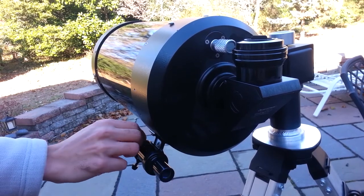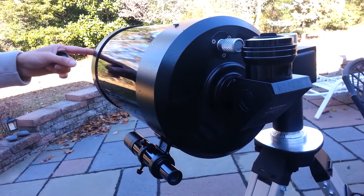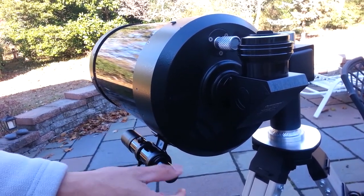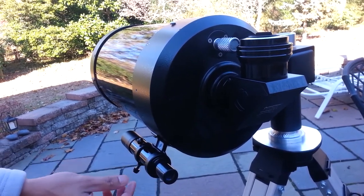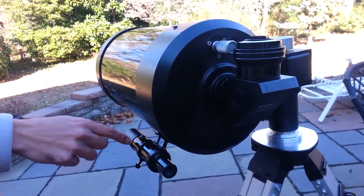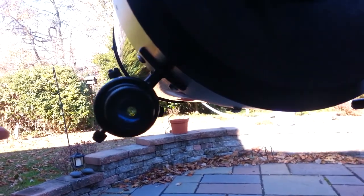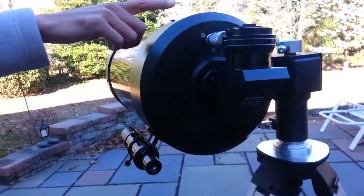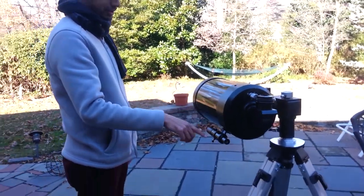The way you align them is: find something with the main scope that is easy to find, make sure it is in the center of the view, and then look through the finder scope and see if it is in the center as well. If it is not, use these tiny screws — there is a crosshair when you look through it — and move the screws around until what you see in the middle through the finder scope is the same as what you see in the main telescope. Once you are done with that, you are set for the night session.